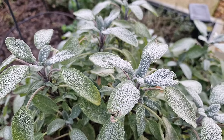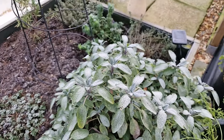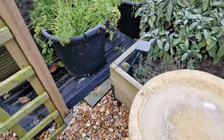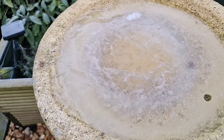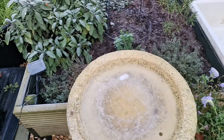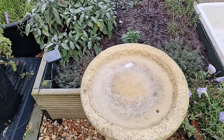There's a sage and although that's a Mediterranean plant it's coping well. And then if I come round - solid ice. I've fed the birds and I'll come out in a minute and see if I can break that ice up for them so they've got water.